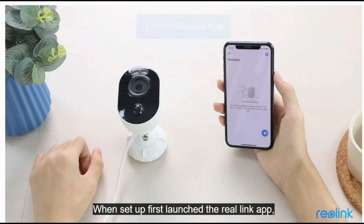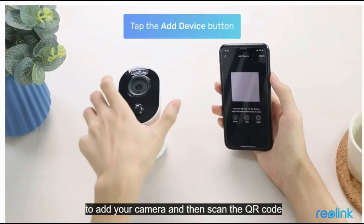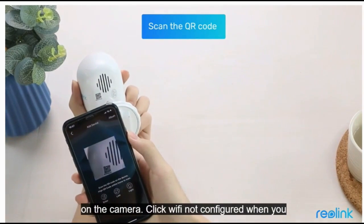First, launch the Reolink app. Click the add device button on the top right corner to add your camera, and then scan the QR code on the camera.